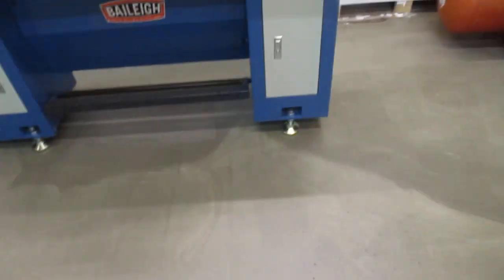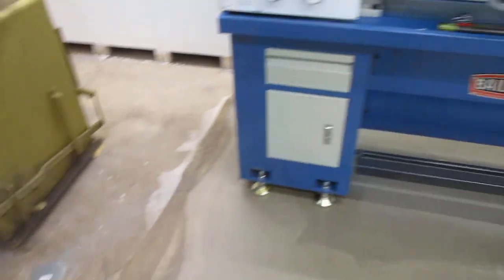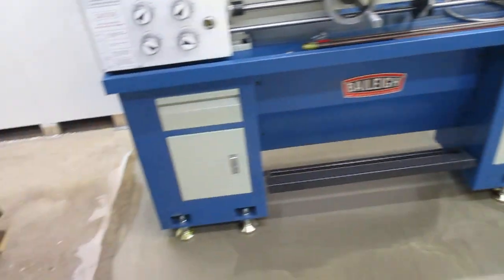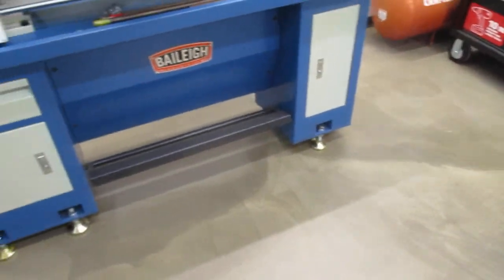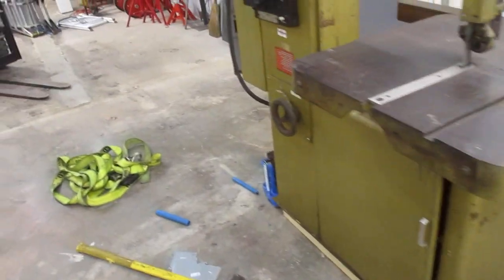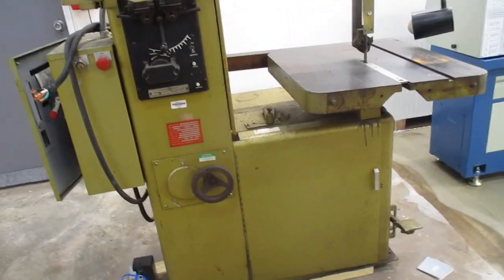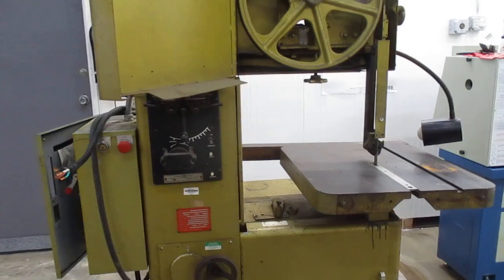Here's how the floor turned out — I'm thinking pretty good. It should be sealed, so if I get any oil on it from the lathe or eventually the mill, it won't soak into that underlayment self-leveling product. So, got a little bit done. That's about all for this one. Thank you.